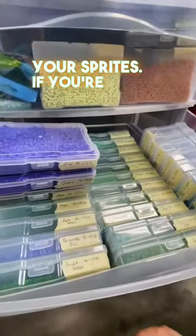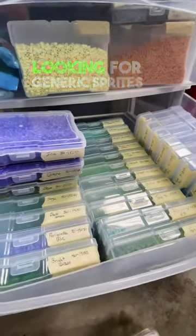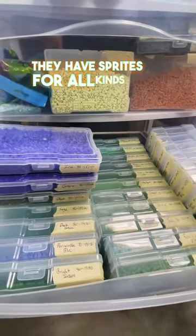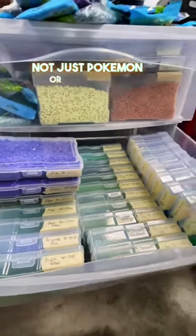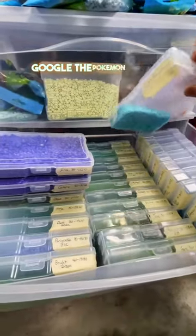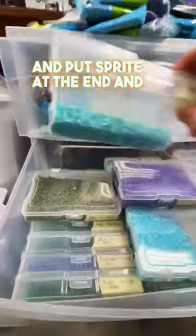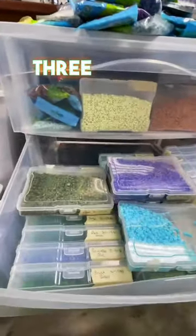Tip two is finding your sprites. If you're just looking for generic sprites to make, Spriter's Resource or Pinterest are perfect — they have sprites for all kinds of things. Not just Pokémon. Or you can just Google the Pokémon or character that you're looking for and put 'sprite' at the end and you'll find something.